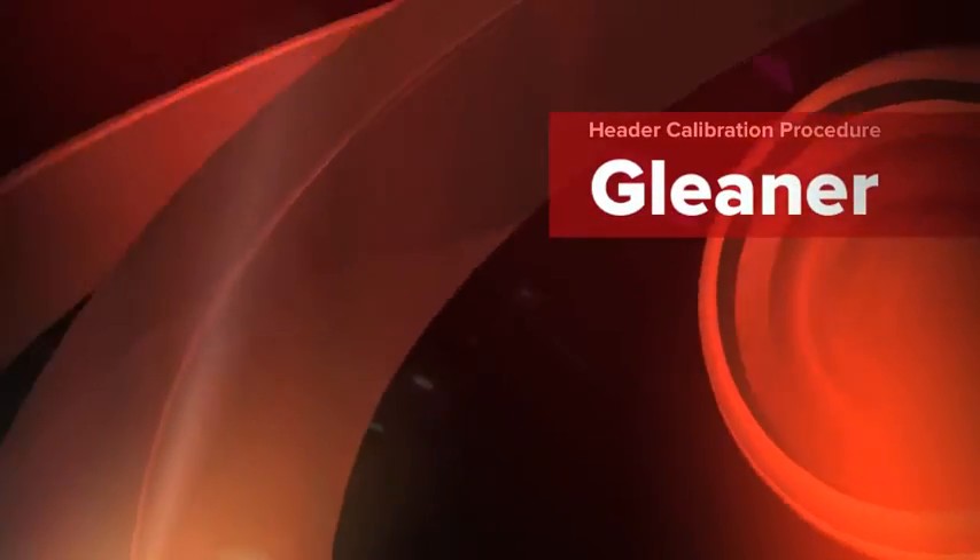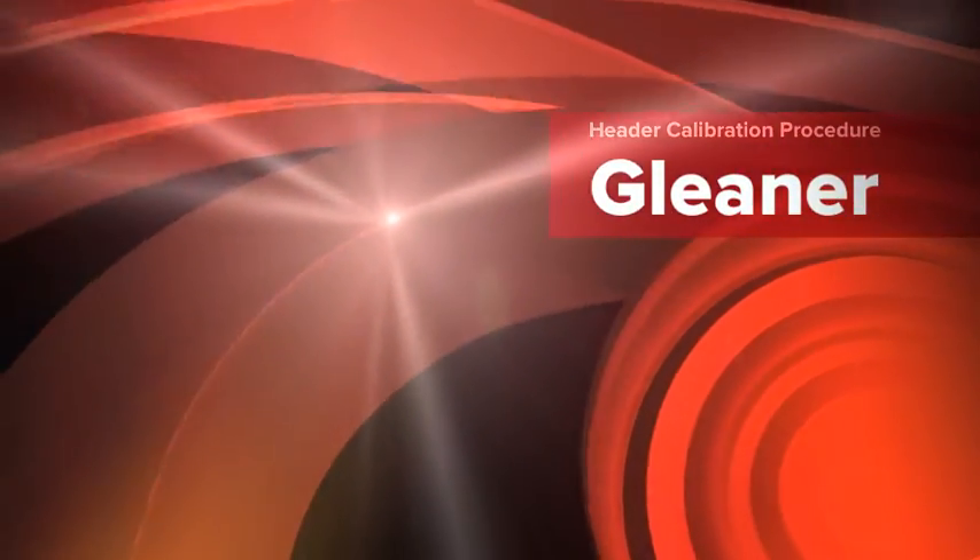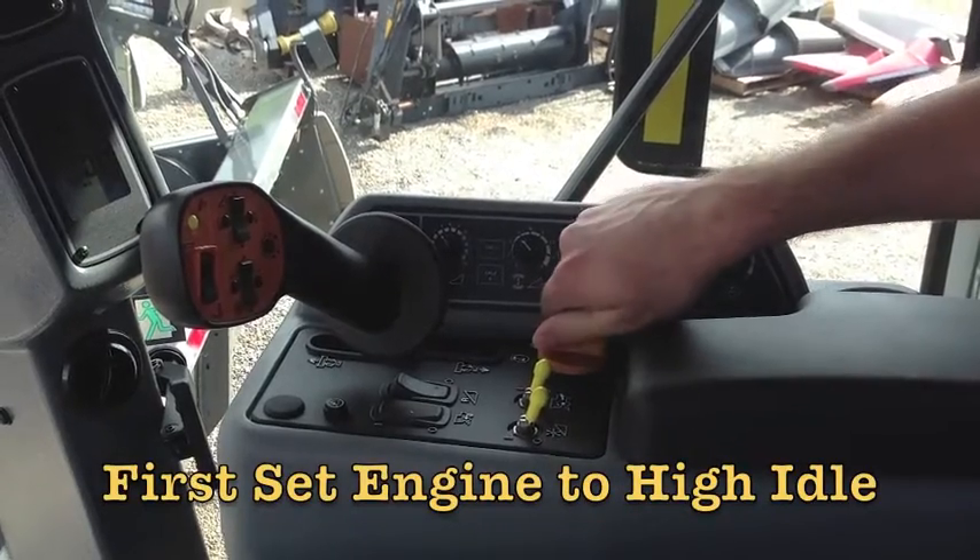This video will walk you through the header calibration procedure for a Gleaner combine. First, set the engine to high idle.